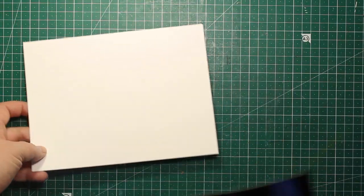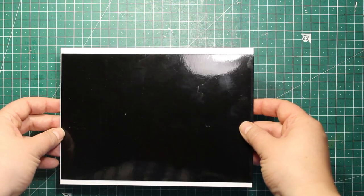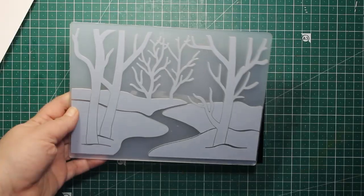By large I mean it's going to be 6 by 8 inches. I have created the card base of this size out of white cardstock. I'm also gonna need a piece of black mirror cardstock that is the same size — mine is a little bit smaller but that's okay since it's going to be covered up anyway.